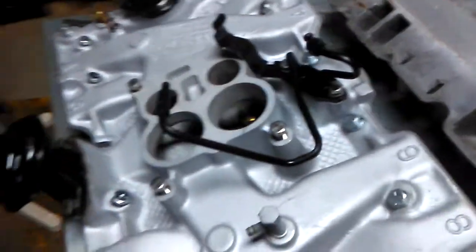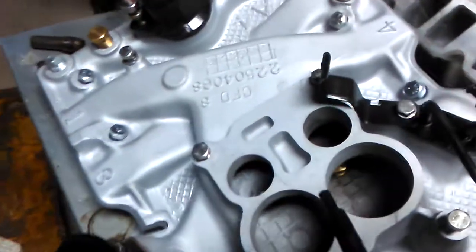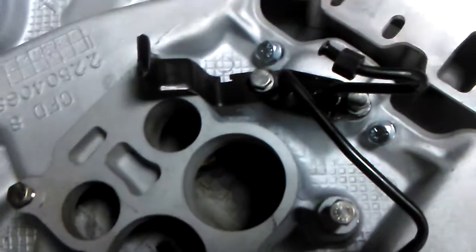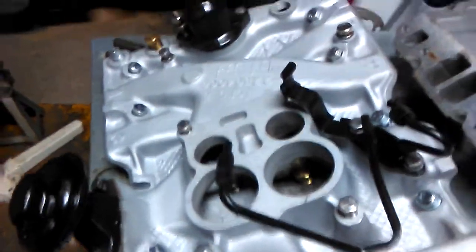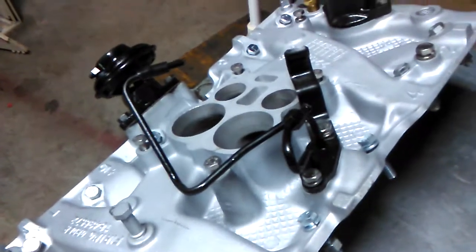This is an EGR late model equipped intake manifold. What I was explaining last time is how we plug the exhaust tube holes that send exhaust up under the carburetor — that's going to help you with power. The second stage modification is to block off the exhaust heat from the entire passage.